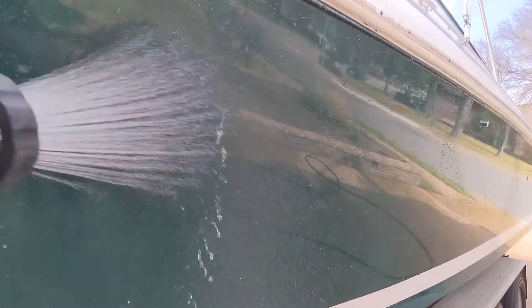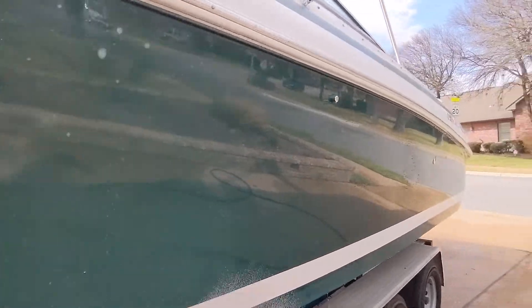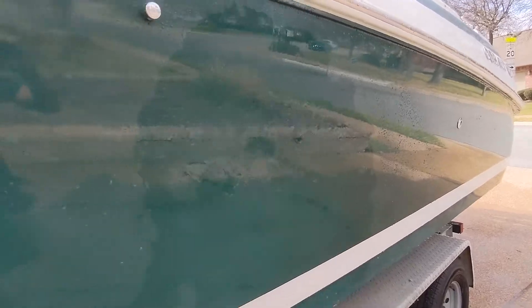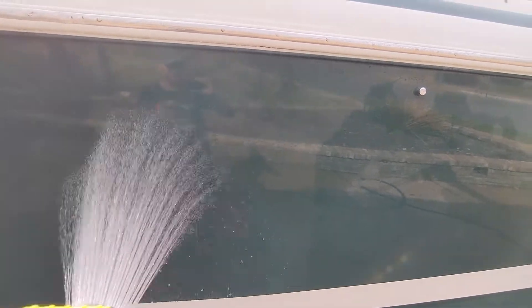So I got the water hose and said, let's see how it reacts to water being sprayed. If you can see here, the water is kind of just dripping off — it's beading really well. Come back here and the water sticks and sheets off very slowly. If you get both areas wet right next to each other it's really easy to see the difference.